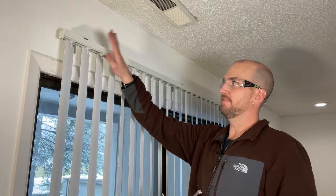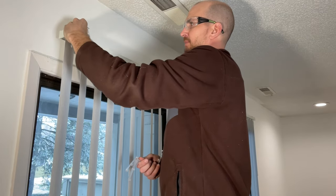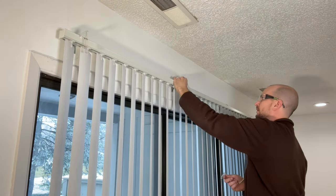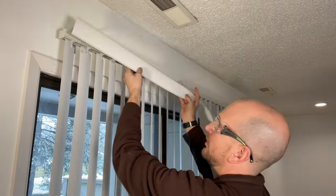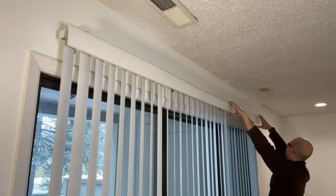The last step is the valance, which gives you that finished trim look at the top. It comes with small brackets — space them at roughly the same spacing as the mounting clips. To finish off the corners, they also include corner pieces.